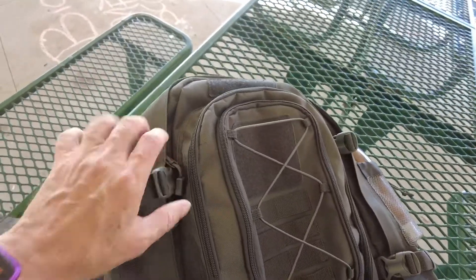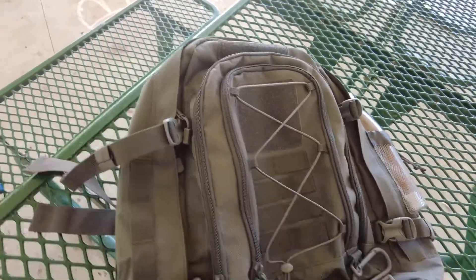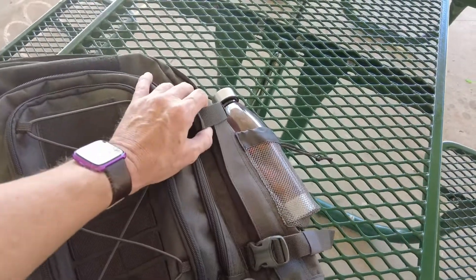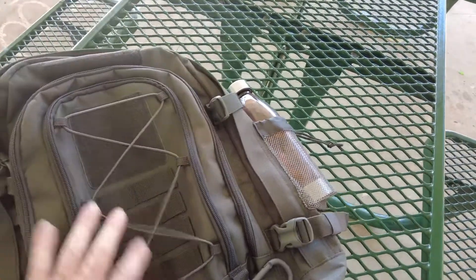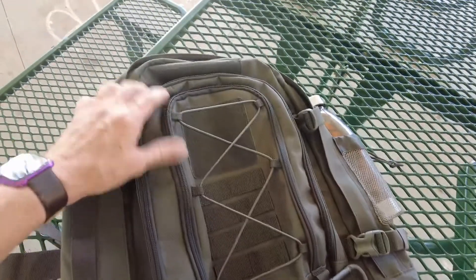You have these straps so you can expand it if you need to. I usually don't need to, but you have that option. You just unlatch these and you're ready to go — put more stuff in there. I don't know if I could carry it, to be perfectly honest. I already carry a lot of stuff.